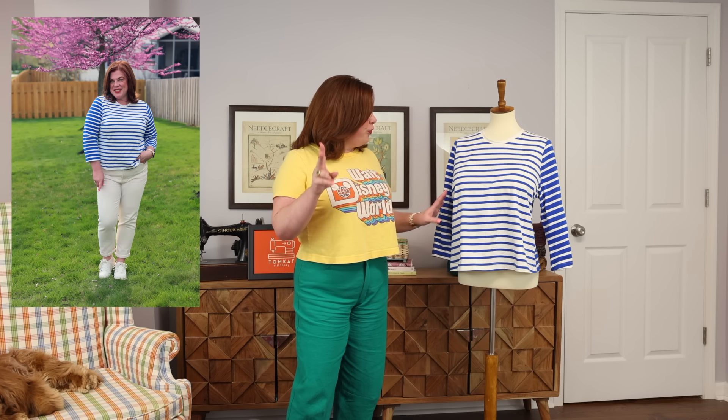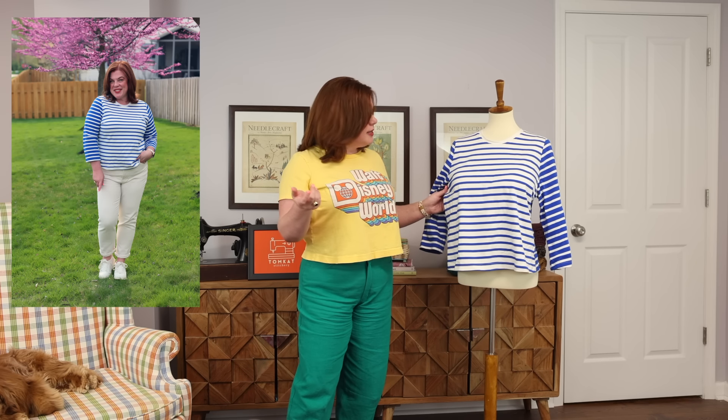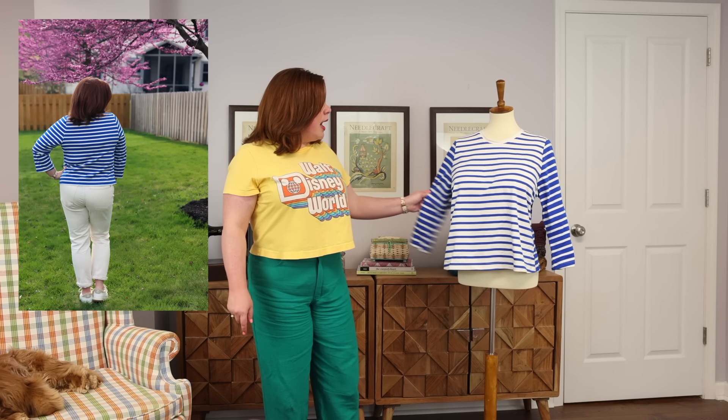There are two fronts for this pattern — one of them has a darted front for the larger size range, because this is meant for low stretch knits. I did use the darted front. The darts are really short and pretty hard to see, but I do have little darts on the sides. I also really liked this pattern because it was not a drop shoulder — it has the shoulders that sit right at your shoulder point, and that's just a little bit better look for me.